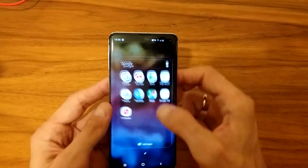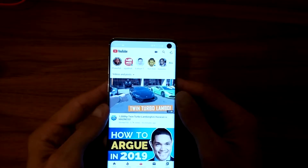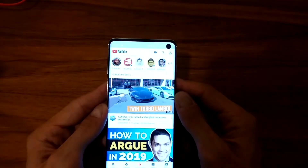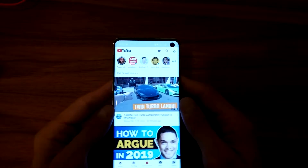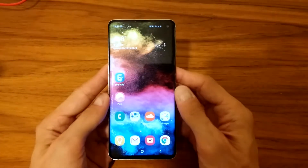Let's say we go to YouTube and demonstrate. 'Hi Bixby, take a screenshot.' Done — that's it.